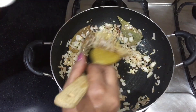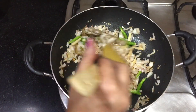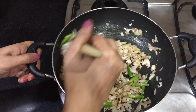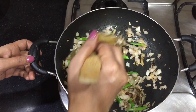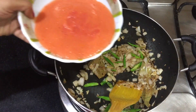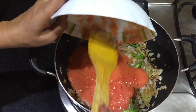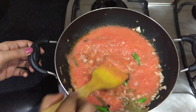Now we have added the ginger that we had cut, and green chili. We fry this for a minute as well. Now we add tomato puree and mix it well.